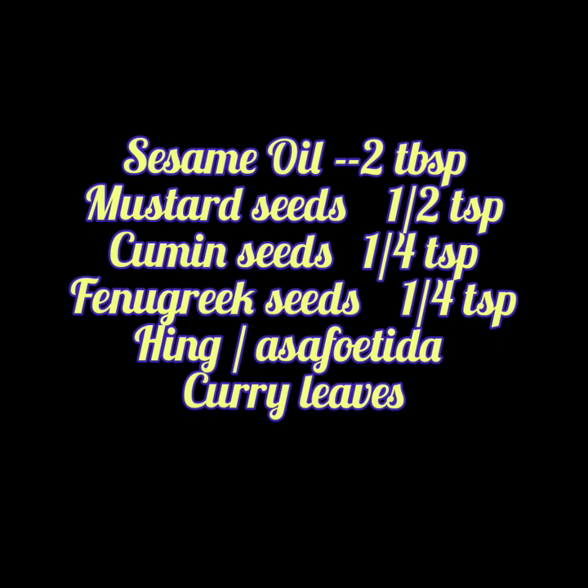Salt and a lemon sized tamarind. For tempering, we need sesame oil, mustard seeds, cumin seeds, fenugreek seeds, hing or asafoetida and curry leaves.